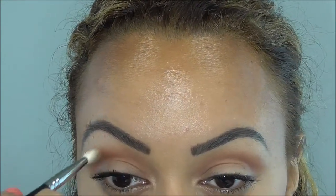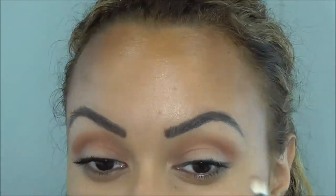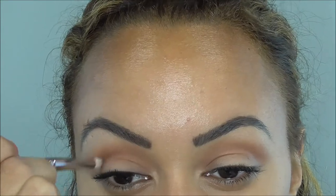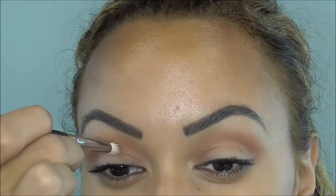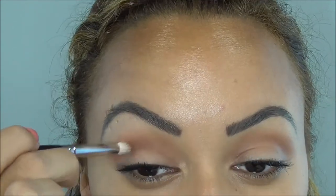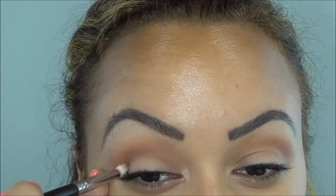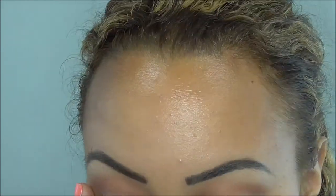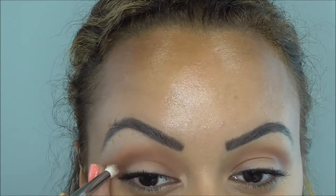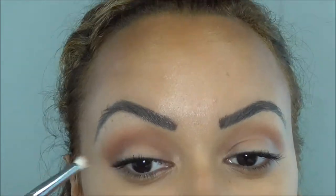I have a line that goes across my eyelid, as you can see here, and I'm using that as my stopping point. Now I'm going in with the pencil brush and doing the exact same thing I was doing with the flat brush — just bringing down the Soft Brown color to meet that middle line that crosses my eyelid. I want the black to transition really well into the two colors.